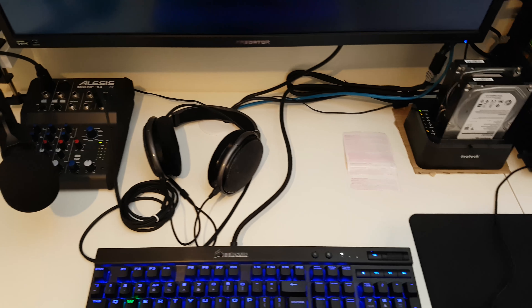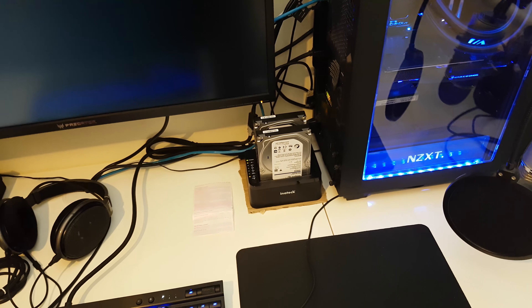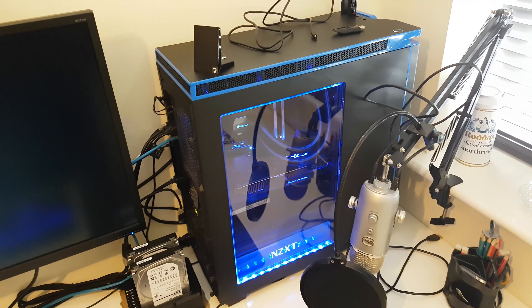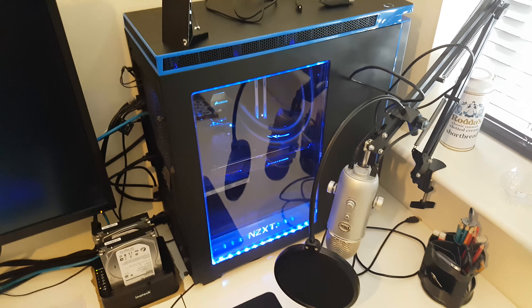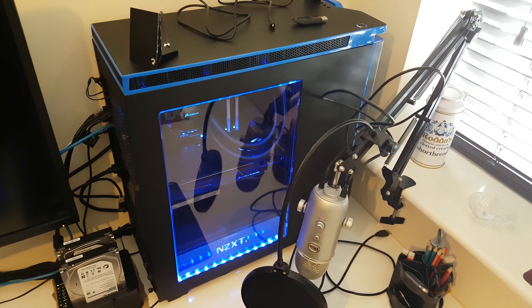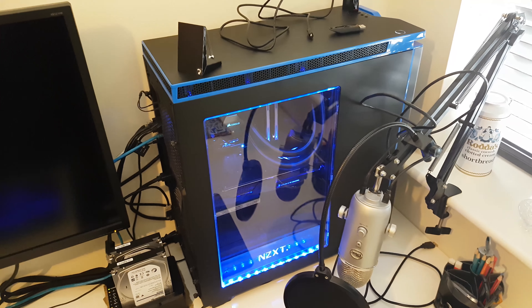Next to that we've got a couple of three-terabyte hard drives which I use for archiving. I have got a NAS drive but it's in the lounge at the moment — I was playing around with setting up a home cinema PC and it's got a lot of Blu-rays ripped to it, but I want to bring it in here for archiving podcasts, videos, all that kind of stuff. Next to that is my PC, which I built about two years ago because my laptop wasn't up to rendering for YouTube. It's a Skylake PC and the case is the NZXT H440 — the blue one, which I had to scrabble around to find.